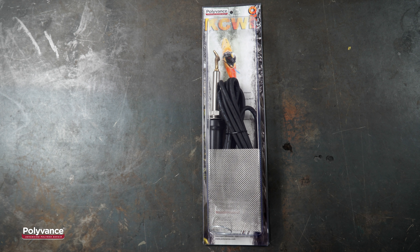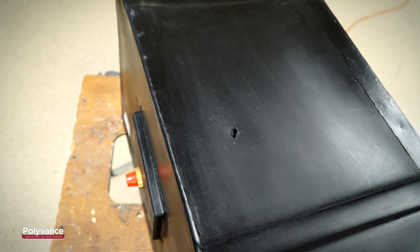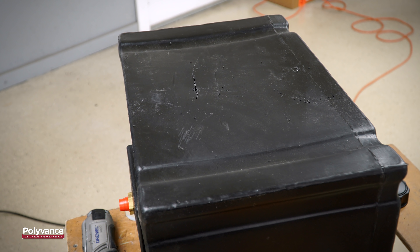Instead, we will use Polyvance's KCW Pro airless plastic welder and low-density polyethylene welding rod to make a bonded repair to a puncture, a crack, and a hole in a cross-linked polyethylene fuel tank.